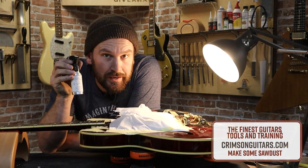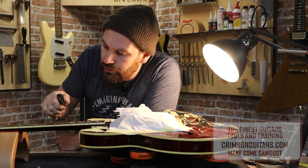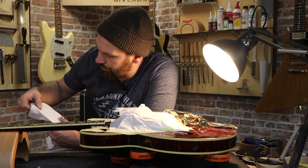Good fretboard cleaner — this is good stuff. It's not too harsh, so it's not going to damage your fretboard like white spirit or indeed lemon oil, which is actually quite bad for your skin.